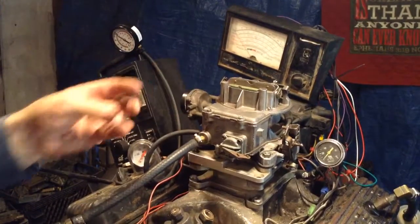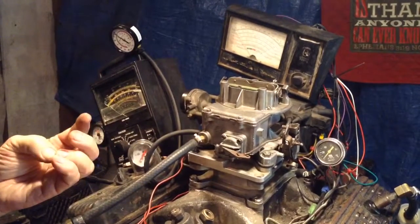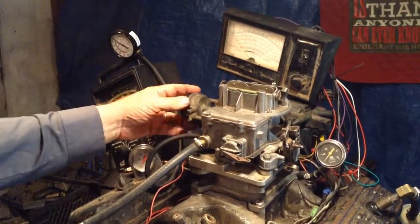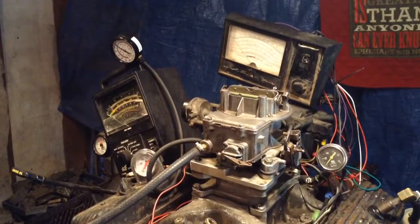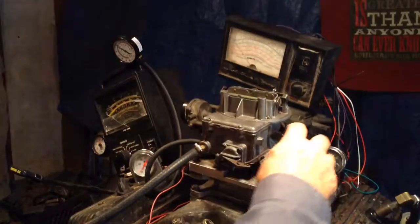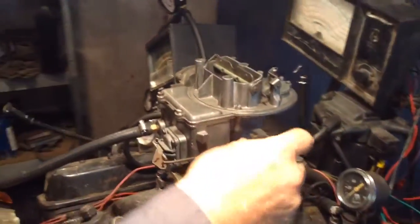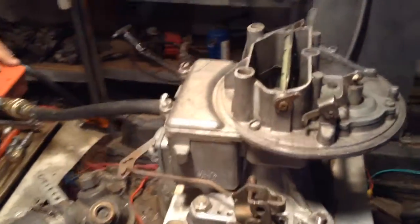This is going to be a customer's carburetor, so you can't buy it — but you don't buy the demonstrators anyway. This customer wants an electric choke put on here. Very, very smart idea. Now this one happened to be for an automatic, but we're trying to show you the procedure for rebuilding. Here we go.